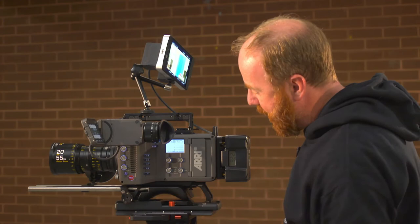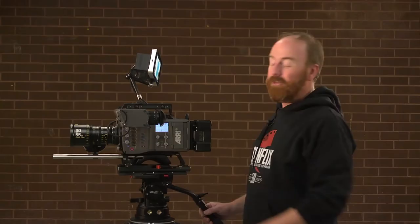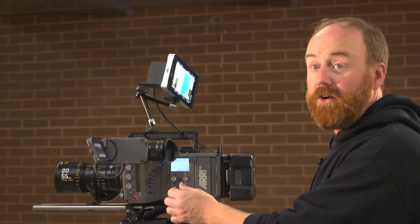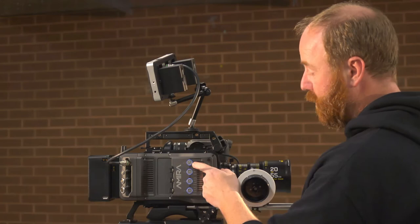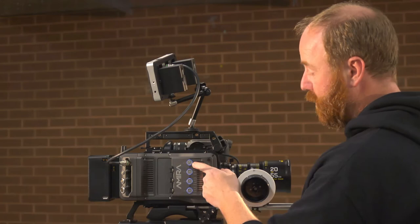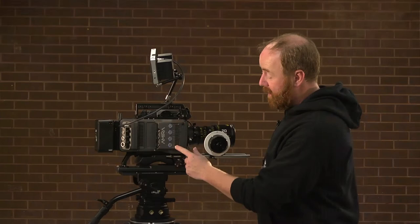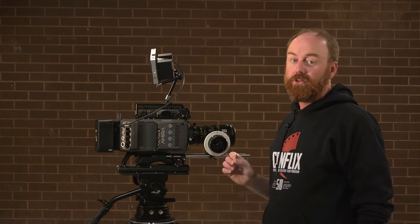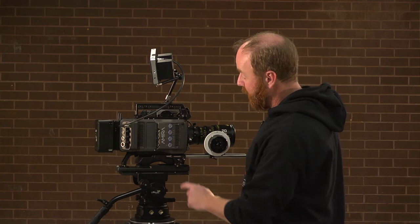Buttons 1 through 8 are programmable function buttons — like hotkeys, you can program them for quick access. We've also got audio controls here for left and right channel adjustments. On the opposite side of the camera are the plug-ins for your microphones, a headphone jack with a headphone dial, and three XLR inputs — Input A, B, and C. You'll see 48 volt for phantom power, mic, and line. Remember: if you're plugging a mic in, do not choose line — that is for a preamp and we do not have those here.